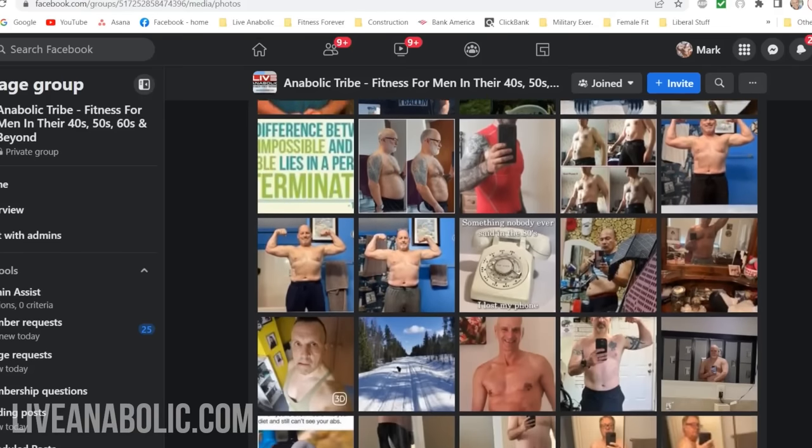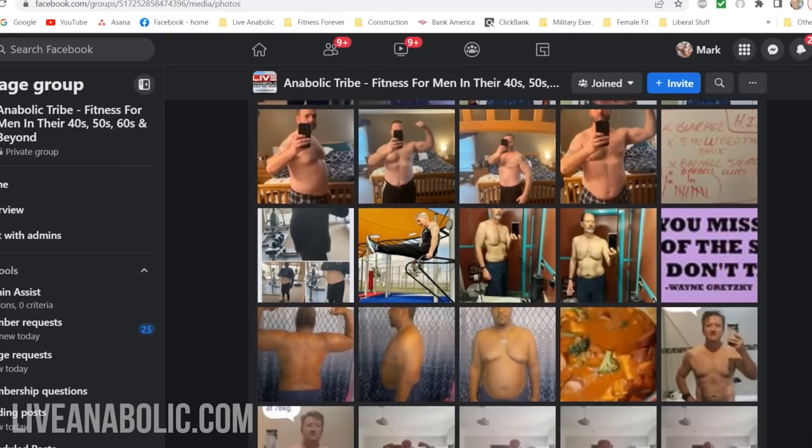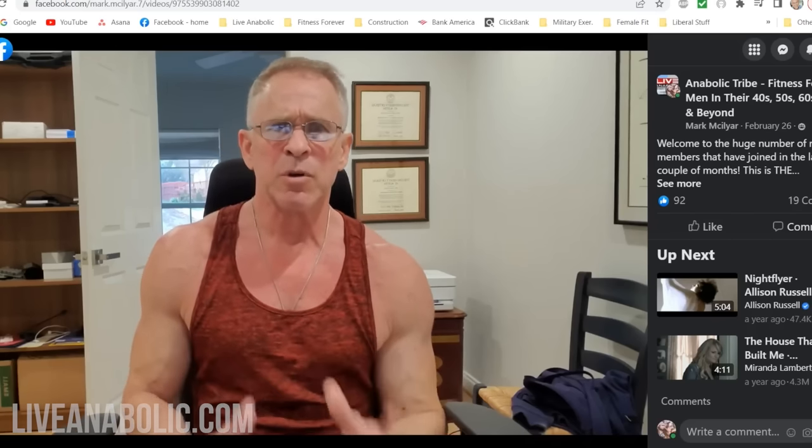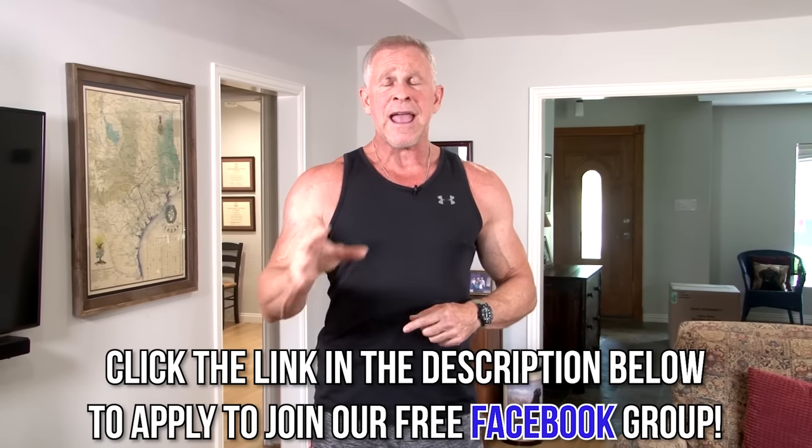The first exercise will be a bicep exercise, and without rest we'll immediately follow it up with a tricep exercise. Before I get into today's workout, I want to quickly remind you about a free resource — our Facebook group. It's a blast, even if you hate social media. Just join, create an account. You don't have to use your name or post pictures. Click the link below, join over 20,000 men around the world. I'm the moderator, in there every day answering questions about working out, nutrition, injuries, and motivation.